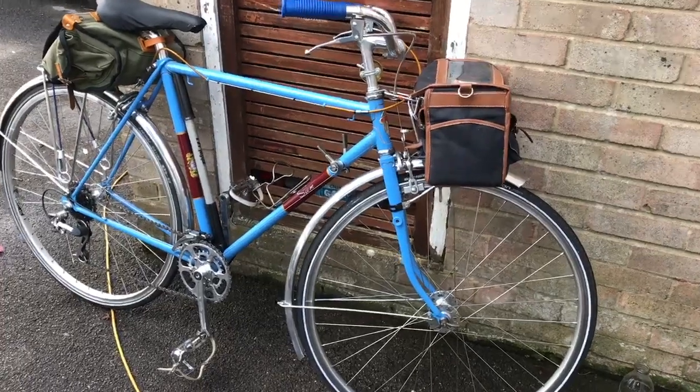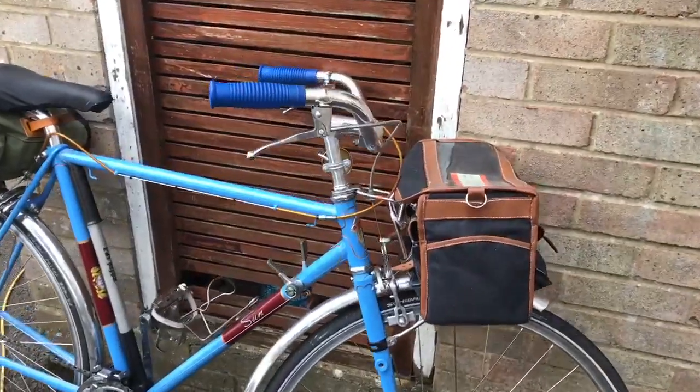The next step is to make a hole in the mudguard so I can put a little bolt through and attach it to the boss on the rack. This will steady the mudguard, stiffen the rack, and make the whole thing a little bit neater.